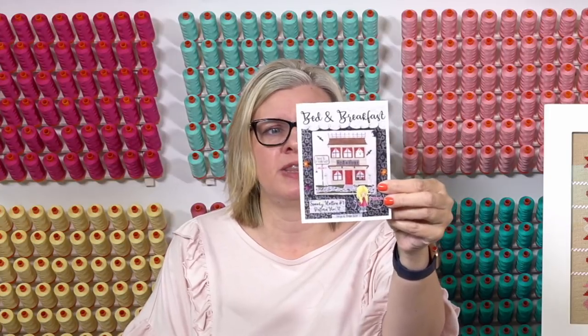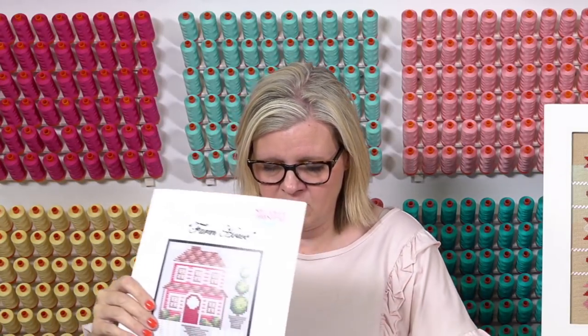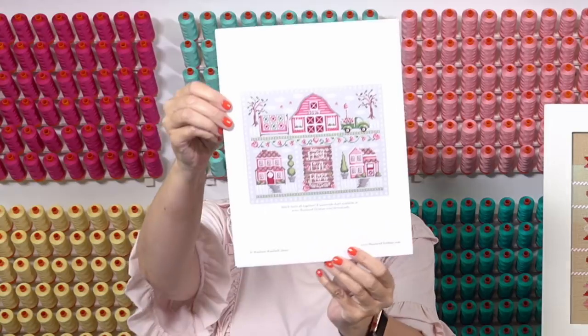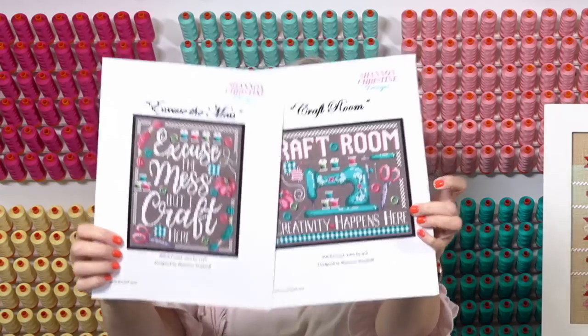This is Bed and Breakfast by The Little Stitch Girl — it's part of her new series, a Valentine-Halloween series with a lot of patterns. This is her first release in that. Shannon Christine always has cute stuff — this is Fresh Cut Roses, with four patterns, and if you want to make it into one piece, it's really pretty and totally my colors. She also has a Craft Room — Excuse the Mess, and just Craft Room. Just some new things we have.